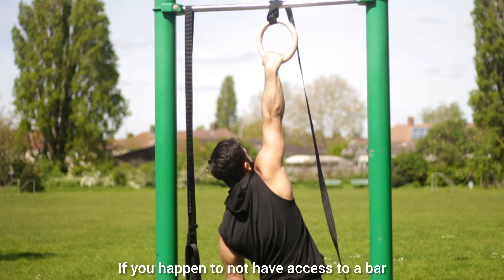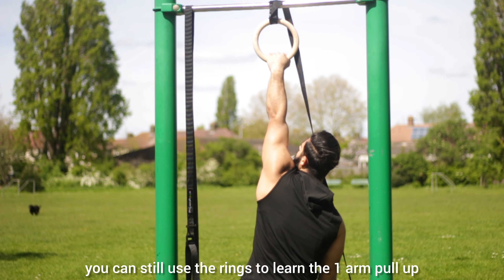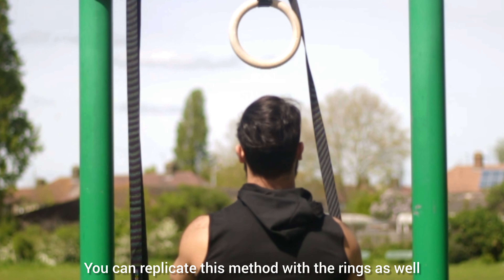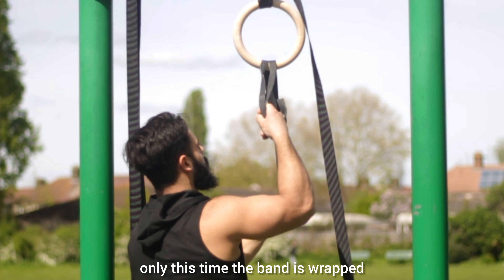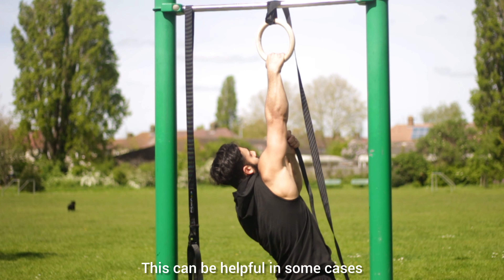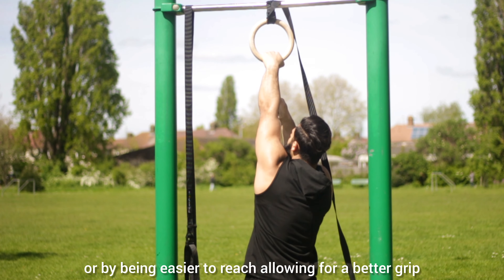If you happen to not have access to a bar, or just prefer to train on rings instead, you can still use the rings to learn the one arm pull-up. You can replicate this method with the rings as well — only this time, the band is wrapped and tied around the ring and not the bar. This can be helpful if you prefer the feel of the rings, or by being easier to reach allowing for a better grip.